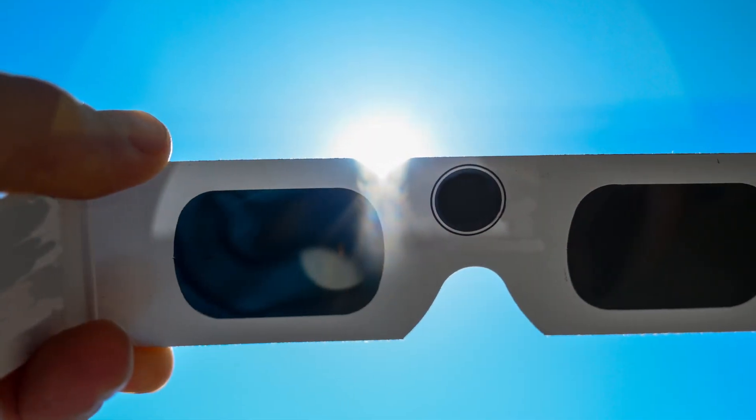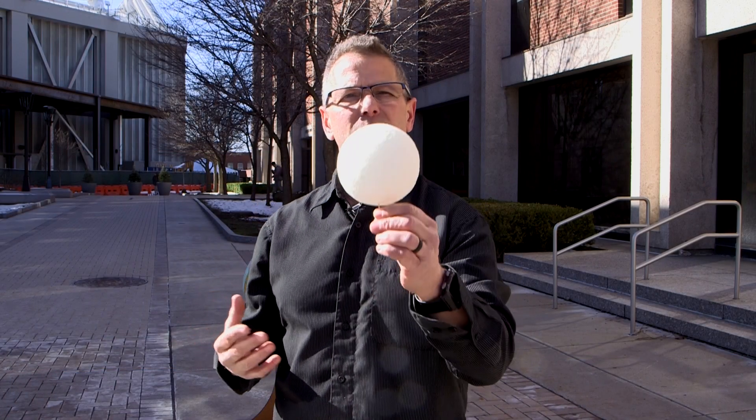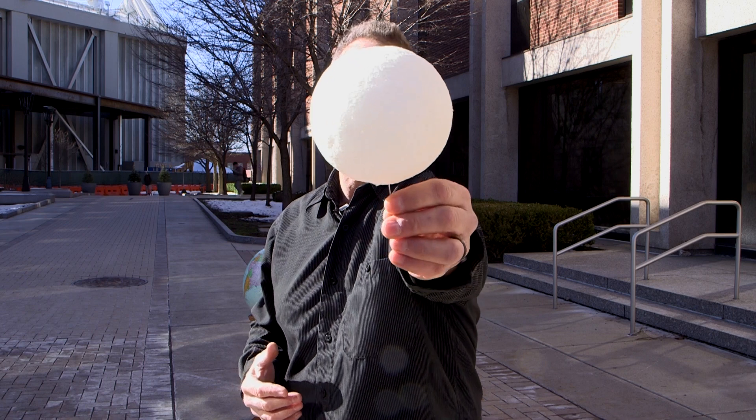An annular eclipse is not safe to look at without your sun-viewing glasses, even though most of the sun is covered. This total eclipse is special because the moon is very close to the earth and it's going to completely block the sun.